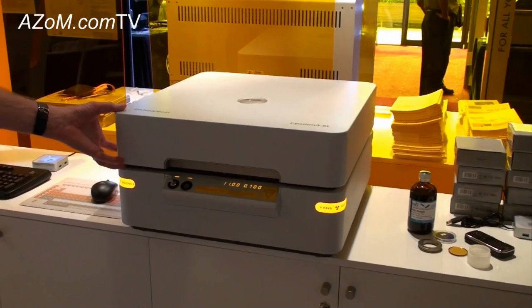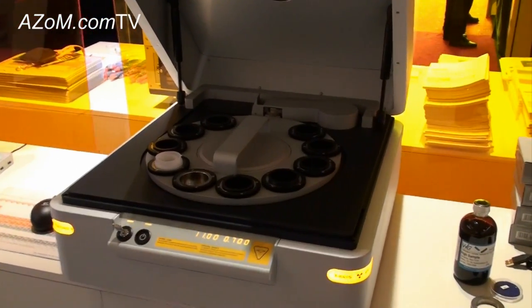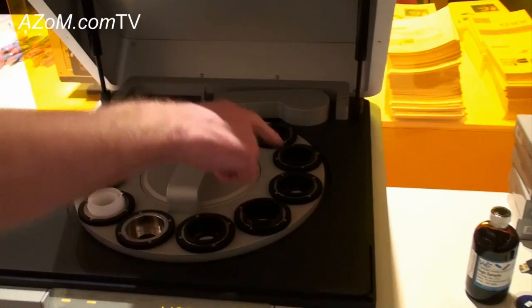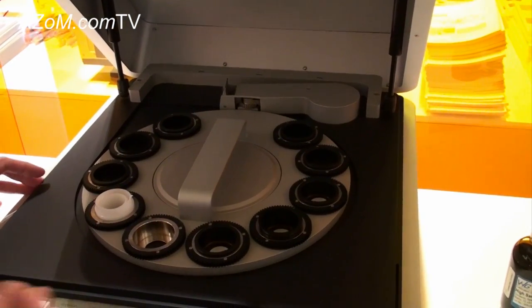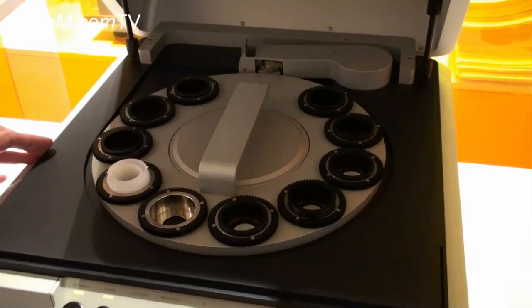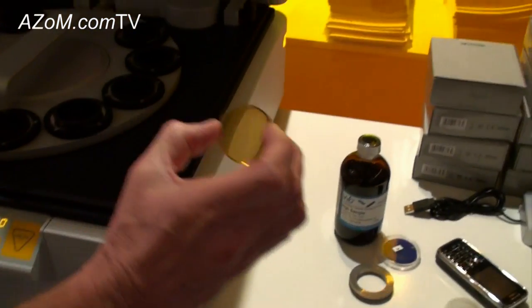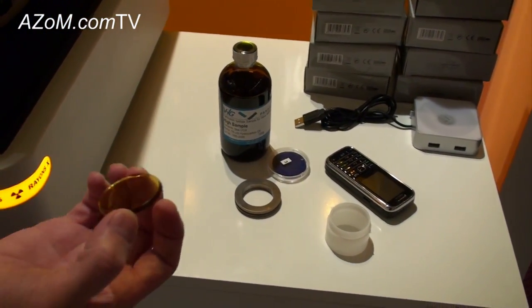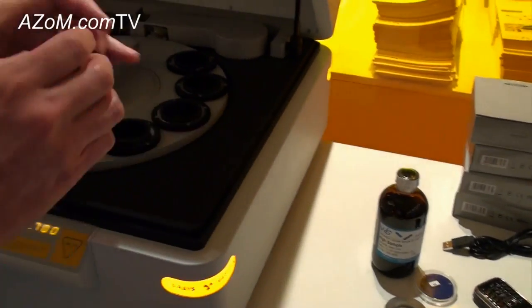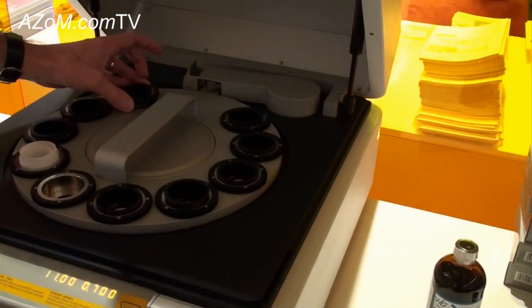The system, as you can see, is easily opened. It has a sample carousel, so you can mount a number of samples, which enables you to do unattended batch analysis. The types of samples that we can accommodate — if you can see here, for example, this is a fused glass bead of cement. The sample will be placed into the holder like so, and loaded into the instrument.